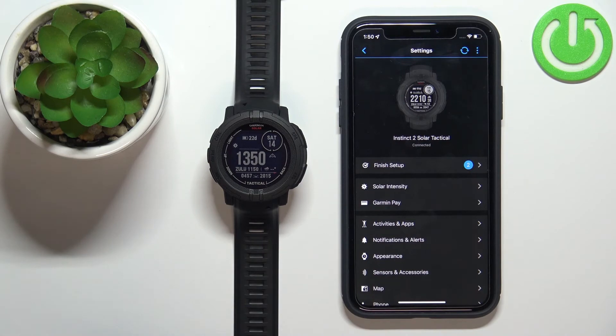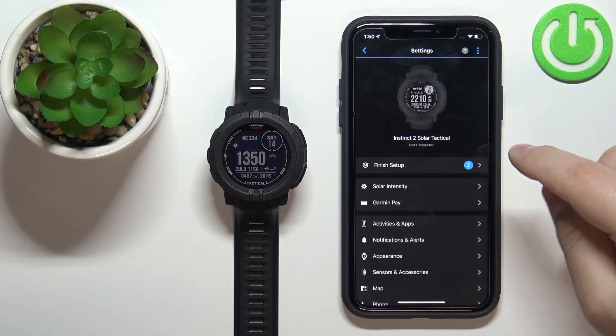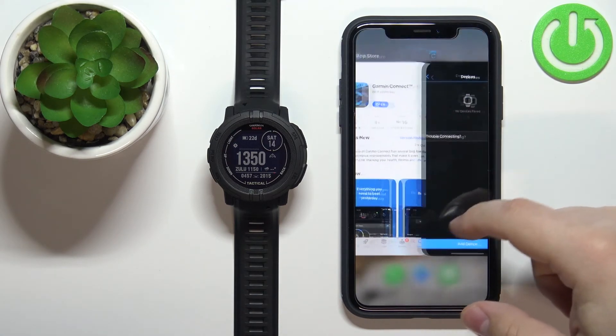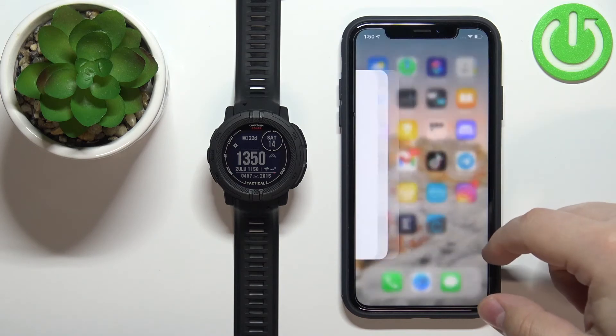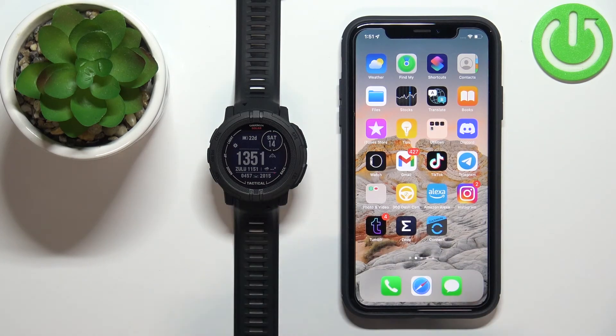That's how you pair the watch during the setup process. Now I'll unpair the watch and show you how to do it via settings. It's essentially the same — you just need to enter pairing mode on the watch through the settings menu.